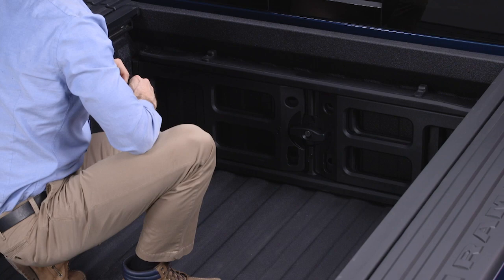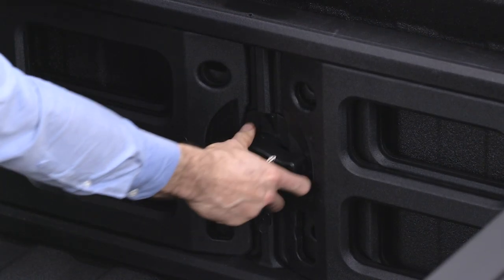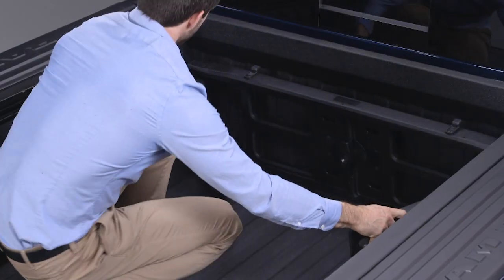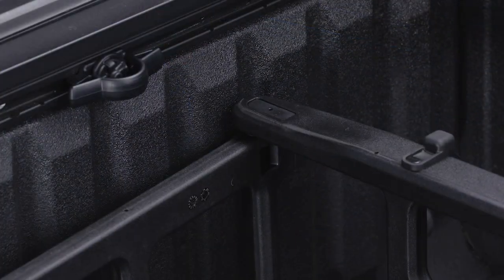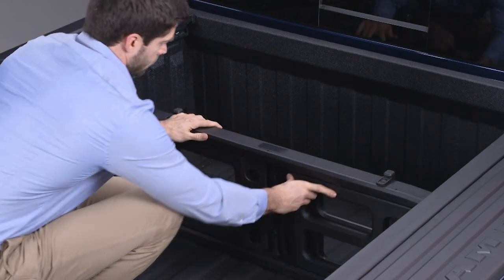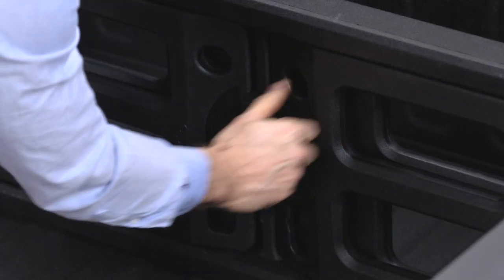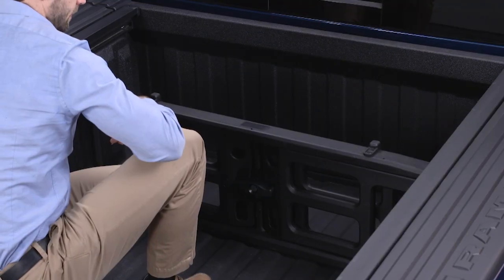To install the bed divider into the divider position, first make sure the center handle is unlocked using the vehicle key and rotate the center handle vertically to release the divider's side gates. Then, with the side gates open, position the divider so the outboard ends align with the intended slots in the sides of the bed. Rotate the side gates closed so the outboard ends are secured into the intended slots of the bed. Rotate the center handle horizontally to secure the side gates in the closed position.